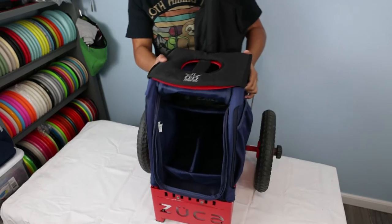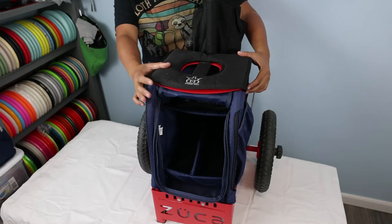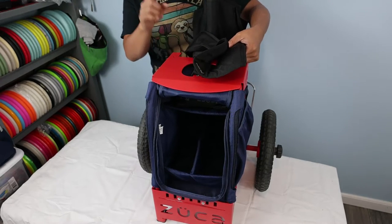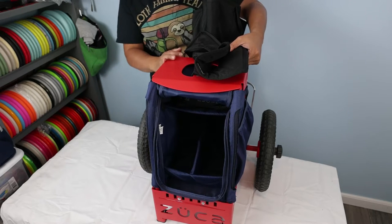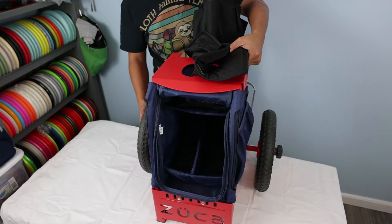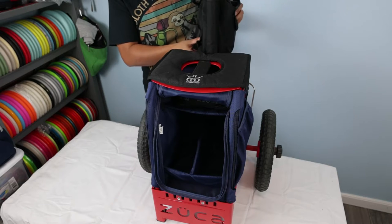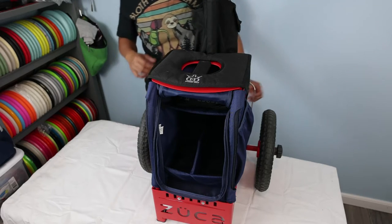Now that we have a closer look, I'm going to do a quick walk-through of what the cart looks like and what it comes with. This top piece right here does not come with the cart. The cart only comes with the red aluminum or lightweight steel frame, the Cordura fabric, the wheels, and the telescoping pole. It does not come with the flask pouch, putter pouch, or this cushion.